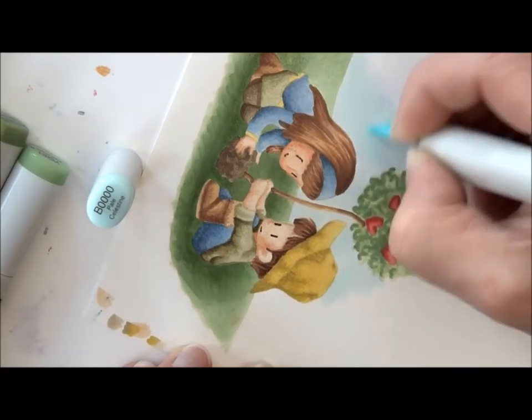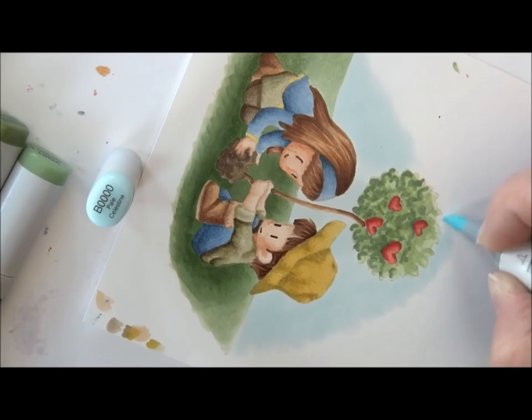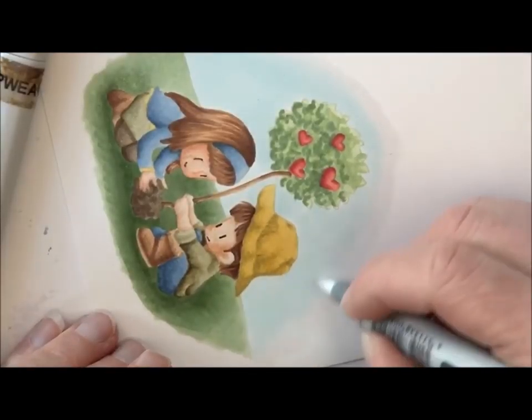B with four zeros — B0000 — is what I'm starting with on the sky. I'm not doing a full block; I'm keeping it in a soft oval or circular shape and then fading this with colorless blender.